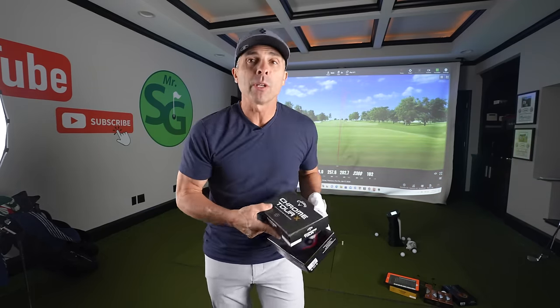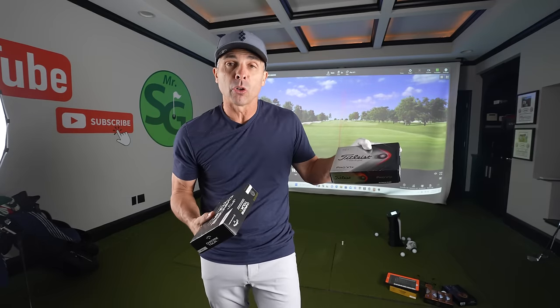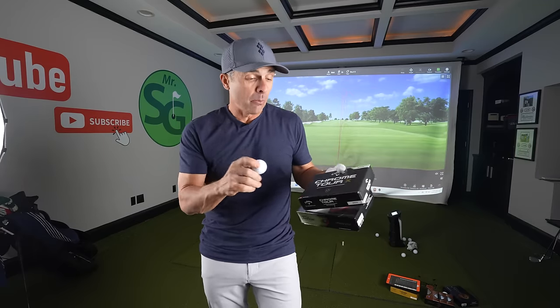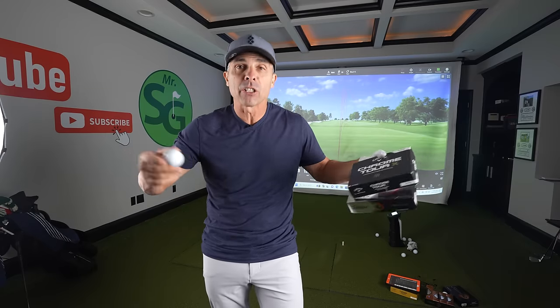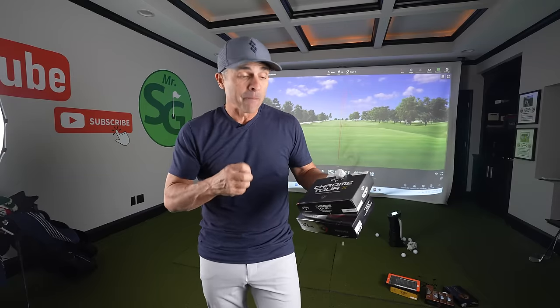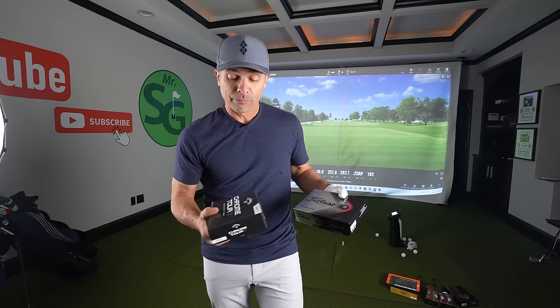Did the Chrome Tour X beat the Titleist Pro V1 X — my gamer? Do I have a new gamer? I think for me it beat out the Chrome Tour and the Pro V1, and it is very comparable to the Titleist Pro V1 X. I will be gaming the Chrome Tour X to see if it holds up in real conditions — when I can work it and flight it in the elements. They finally got a ball to compete with the number one ball in golf, the Titleist Pro V1. Great job, Callaway — I don't know what took so long, but you did a good job.